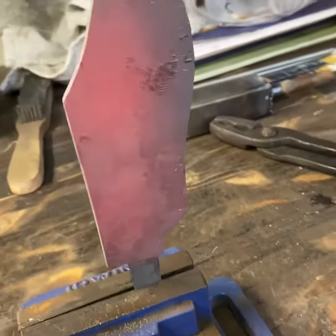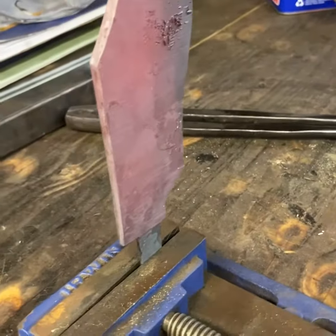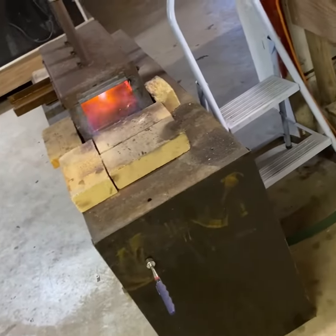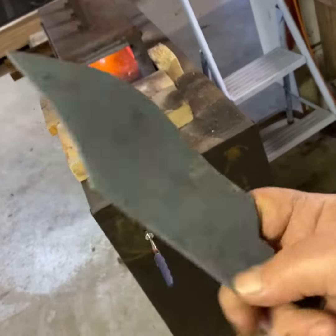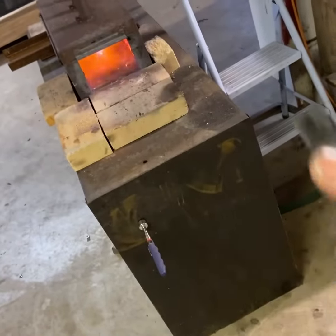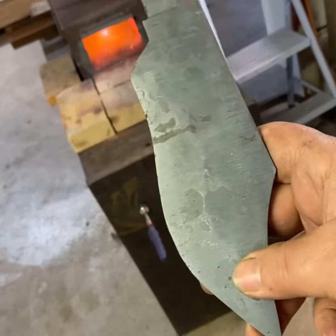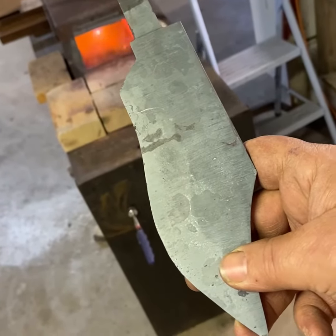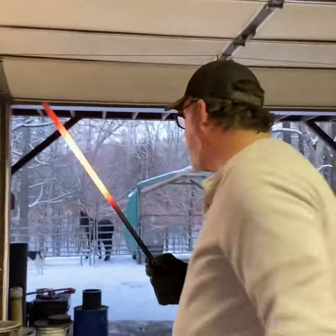All right, first normalization cycle is over. How do I know that? Because I can pick it up by my hand. So it's time to go back into the forge, get it back up to non-magnetic, and let it cool one more time. I gotta heat up the oil before I can push.